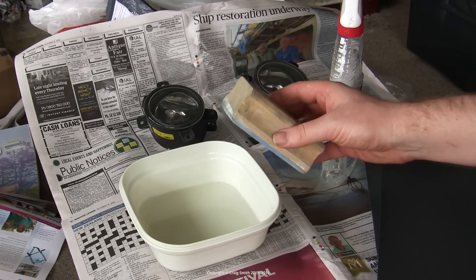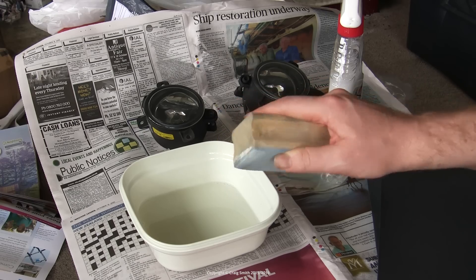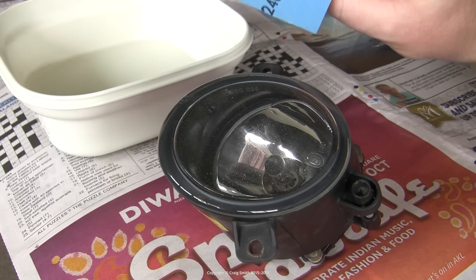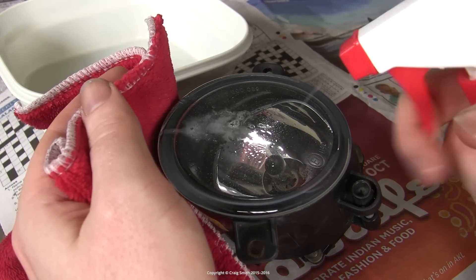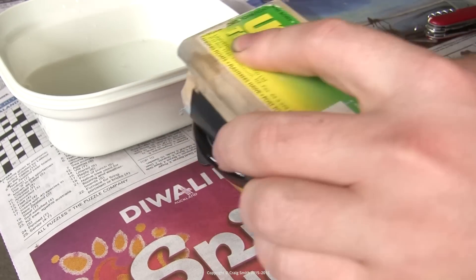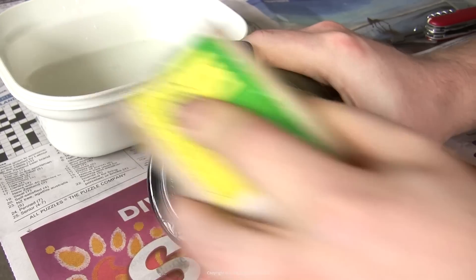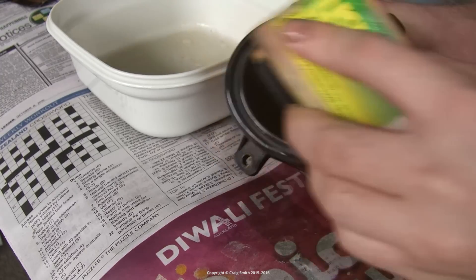You'll also want a sanding block with a soft working surface that can handle curved surfaces. These fog lights are flat, but it's still helpful. Soak the paper in water and use some detergent for lubrication on the plastic surface, and get to work. Now I'm starting here with 240 grit, but be warned that's pretty rough and it will give you some deep scratches that are going to require a lot of work with finer grit to get out later. So if you don't have such deep chips, I suggest you start with 500 or 600 grit, or similar.